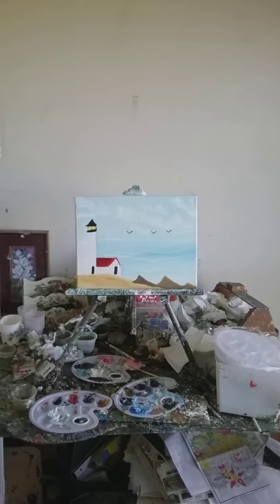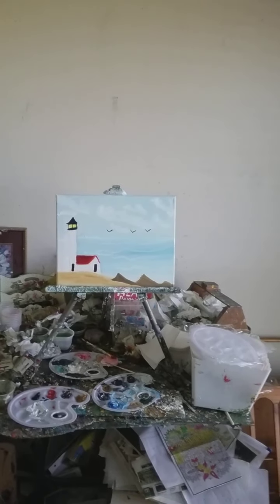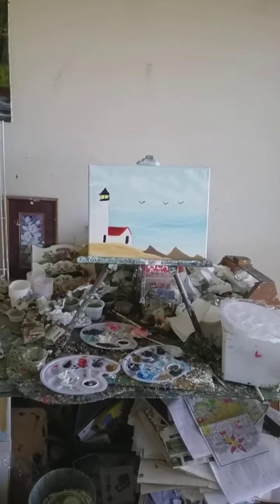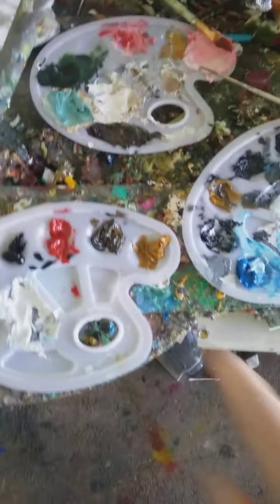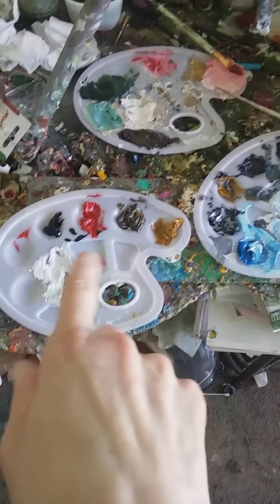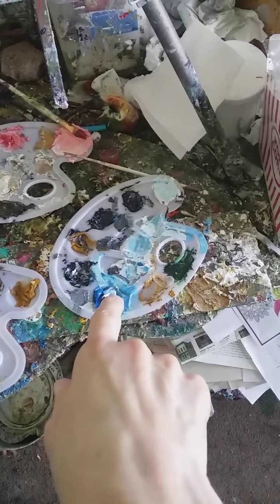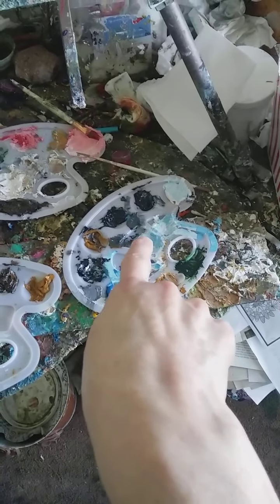It's a real beautiful painting. Let me show you the paints I used for it — those paints and the blue paint that you see there.